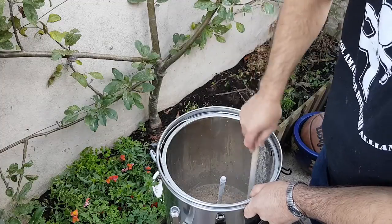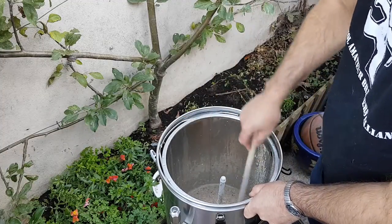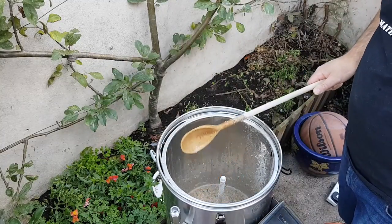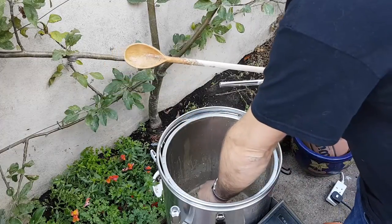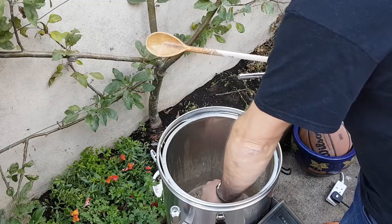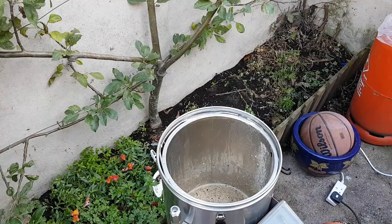That's looking good — all the dough balls have gone, it looks nice and mixed up. What I'll do is about half a period through the mash I'll just whip the top off and give it another stir to make sure it's properly combined. Anyway, let's get the other stuff in there and get it going.